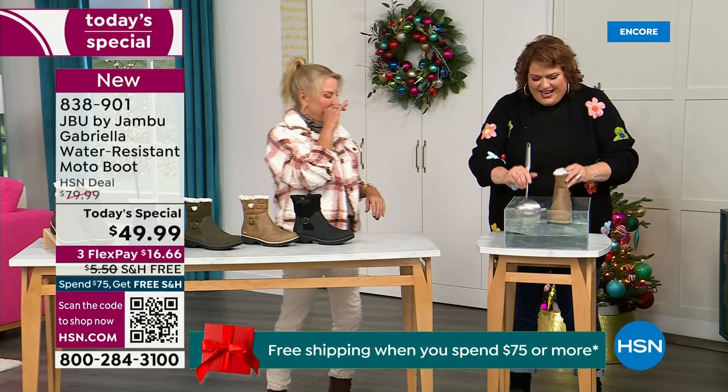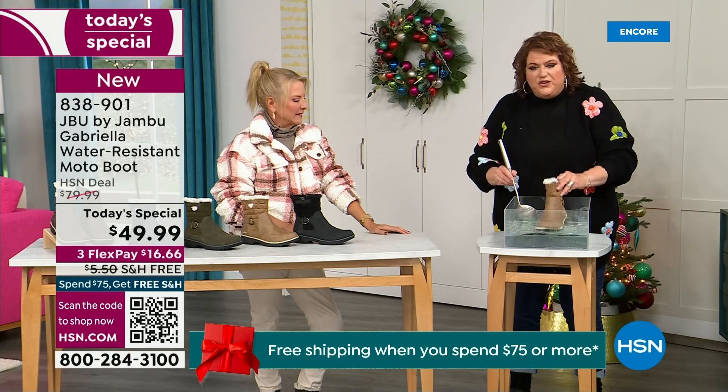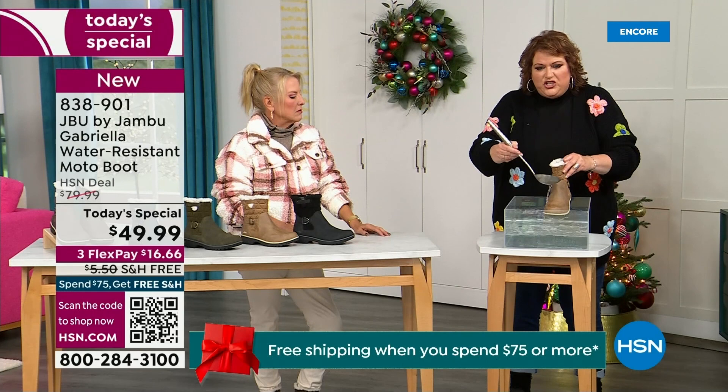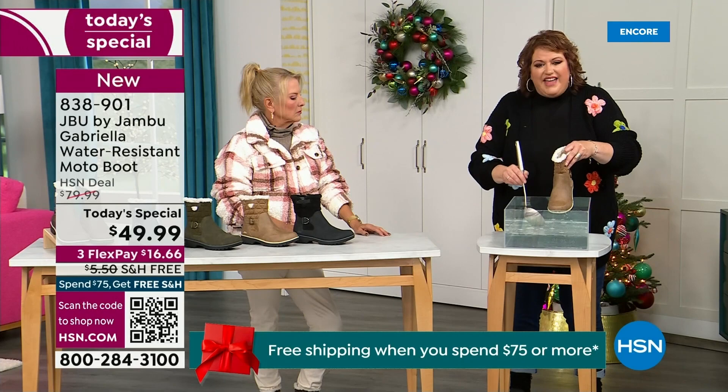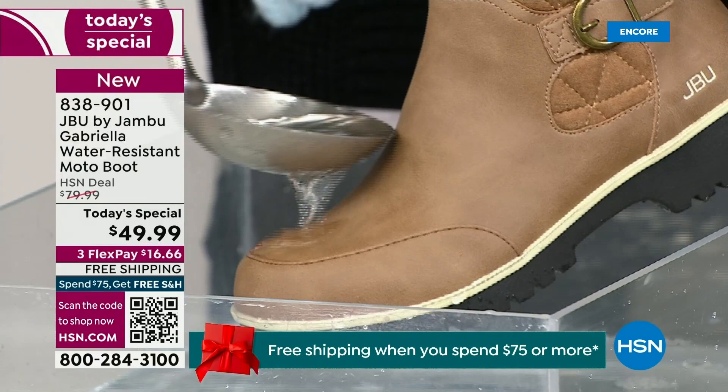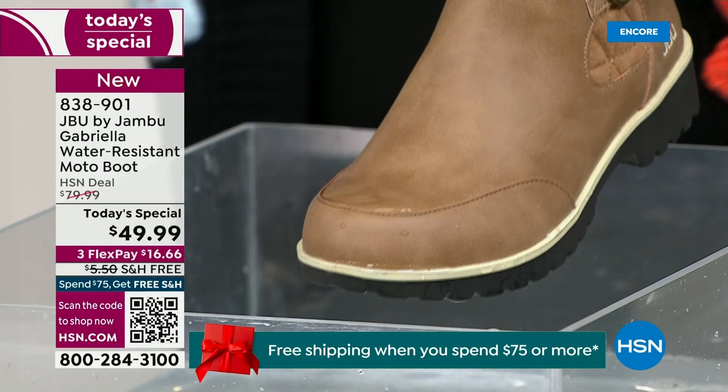Now if you happen to step in the puddle — because I'm going to mimic stepping in that puddle — also for the fact that if you're going to have that rain shower, that sleet, that icy rain, or just wet grass when you're walking the dogs, I want you to see how the water just runs right off the Gabriella. That's the water resistance here. You can take a soft cloth and wipe it off, but it's not even necessary — as you can see, I'm just pouring water over the top and it beads right off.